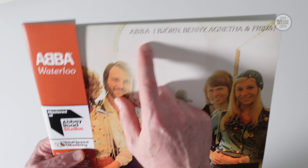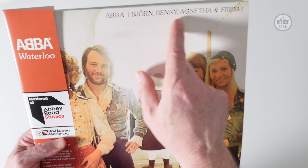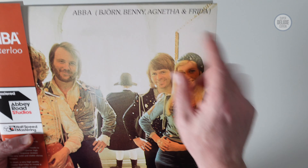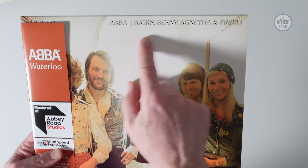Now even though they're called ABBA for the first time, it still says in brackets here Bjorn, Benny, Agneta and Frida, just so people don't get confused because the first record was under that banner.